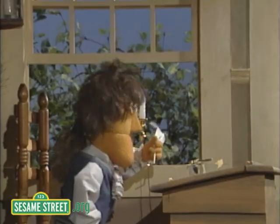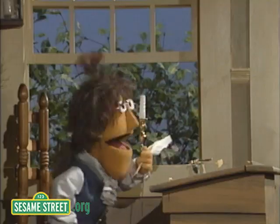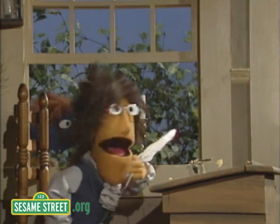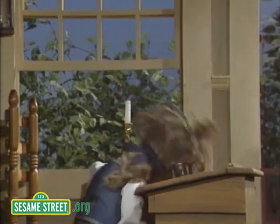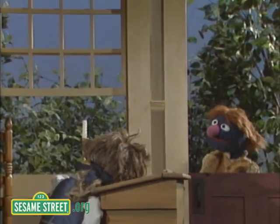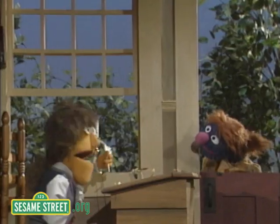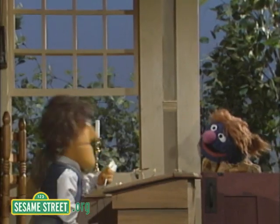Oh no! I broke my quill! I cannot write the Declaration of Independence without my quill! I'll never be able to write the Declaration of Independence! Mr. Jefferson, sir, how is it going with the Declaration of Independence? Terrible. I broke my quill! I can't write the Declaration of Independence without my quill!